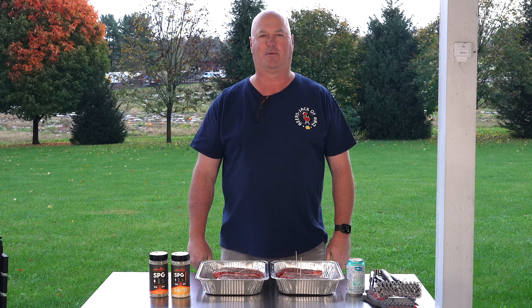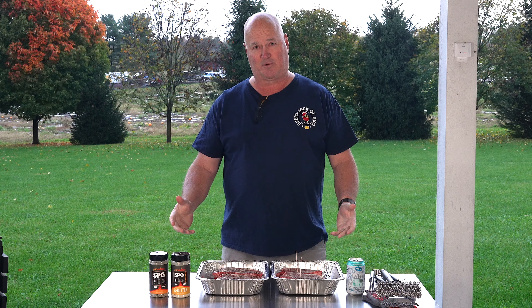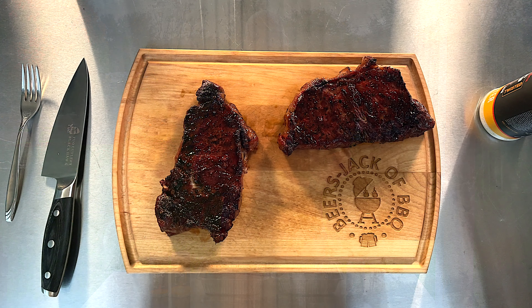Hey, welcome to another episode of Beers, Jack, and Barbecue. Check out the new rubs from Grillaholic we used on these prime New York strips tonight. Hey, I'm Craig, and the man behind the camera is Jack.